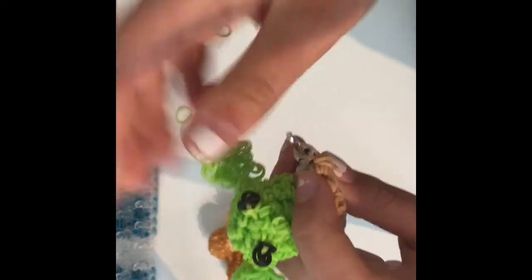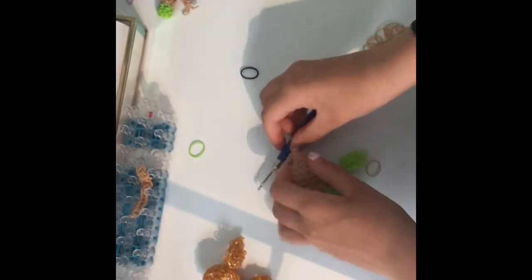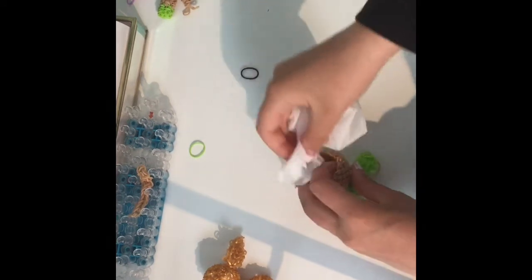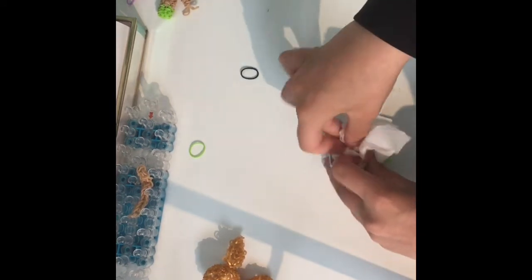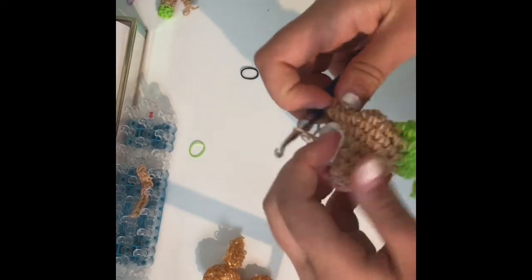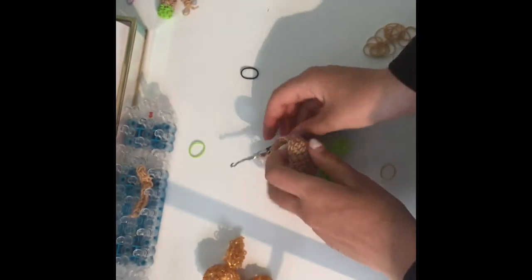We won't be adding the arms until we're done with that. I actually only did row eight because I think it would look too long if you did the last row. Now you're going to stuff your Baby Yoda's outfit. We add the arms afterwards — there's a very easy way to do it and it looks even neater when you add them after.